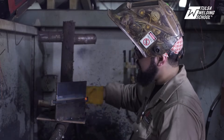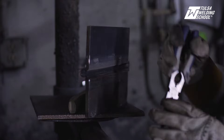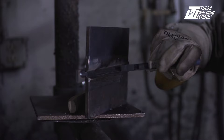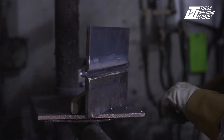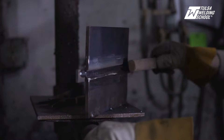Look at that slag peel, guys — that's what you want right there. Slag peel is always a good sign; it means you've got the right amount of heat and a good, constant, steady travel speed. Keep it moving. I'm going to take our wire brush and get it all nice and clean.